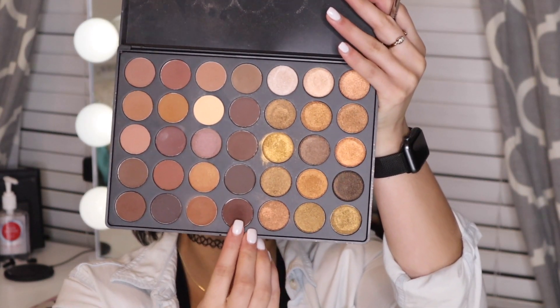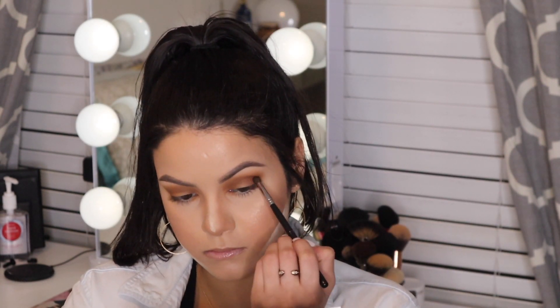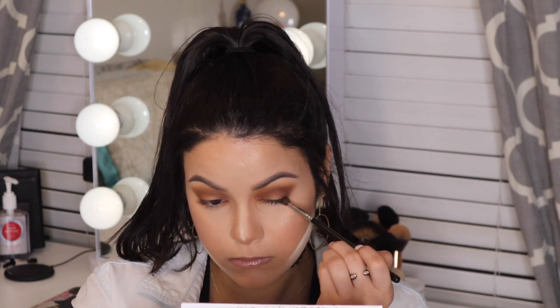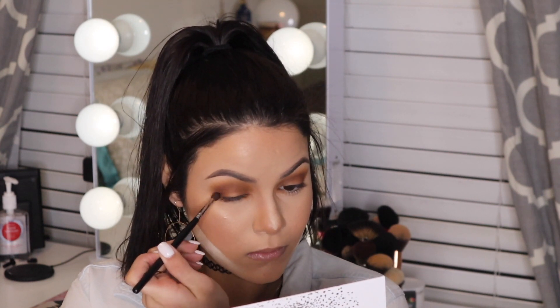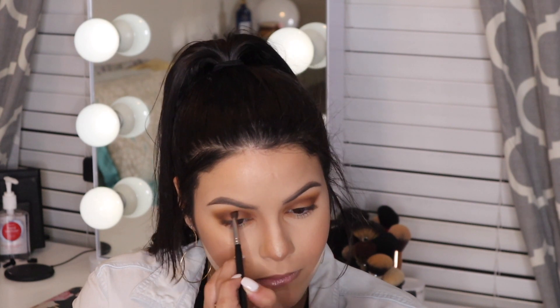Taking the fourth shade on the bottom row with the same mini crease brush, focusing again on the outer corner — pretty much the same steps as before. This helps deepen the previous shade, carve out the shape further, and add more depth and drama to the eye. Once it's built out on the outer corner, bring it into the inner corner as well, then we'll move on to our pop of color.